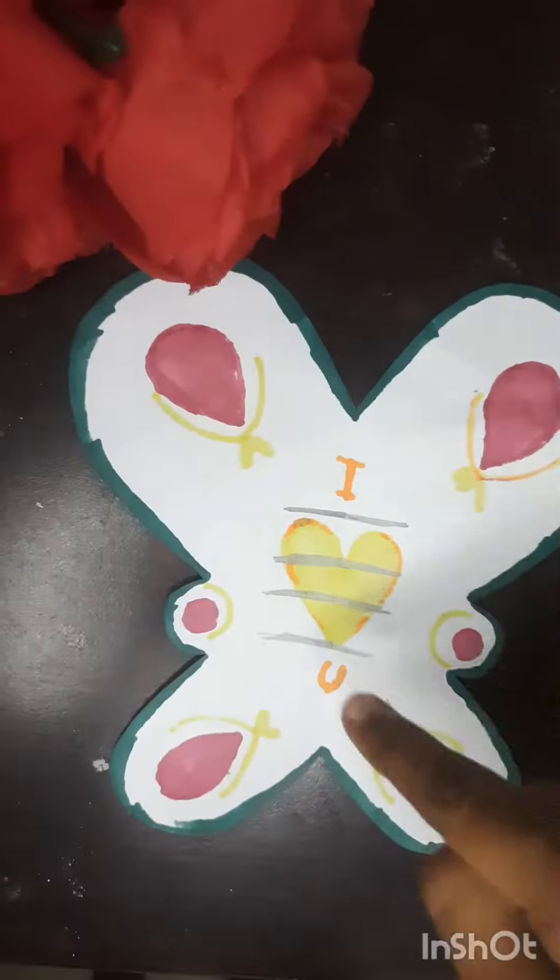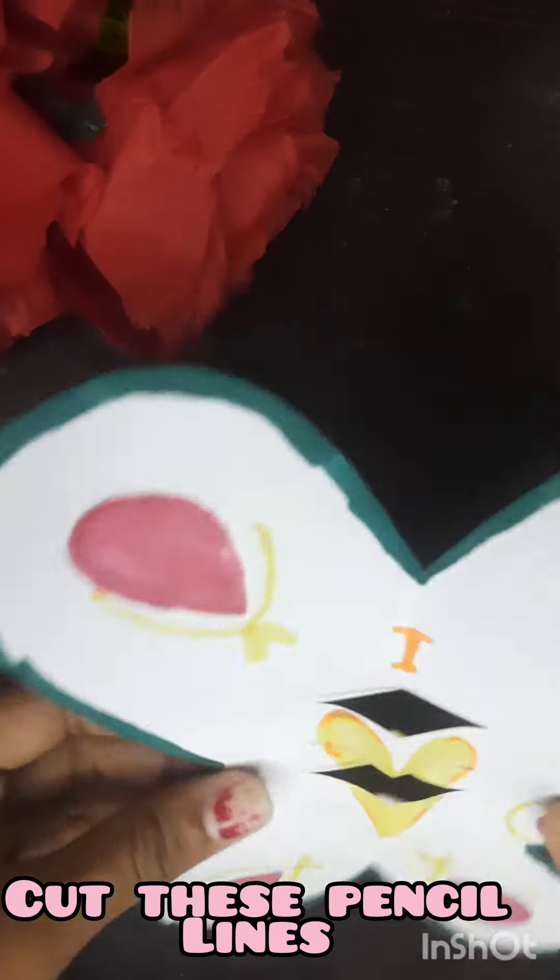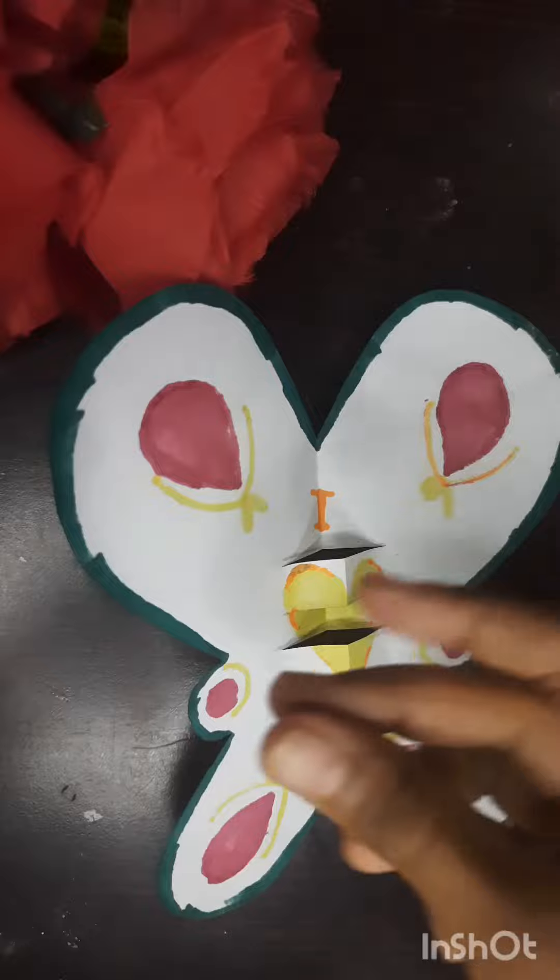Wow! That's fast! Now we have to cut these four lines marked in pencil, and make a hole like this.